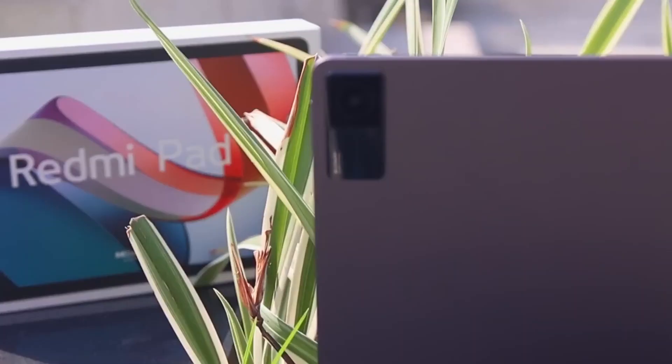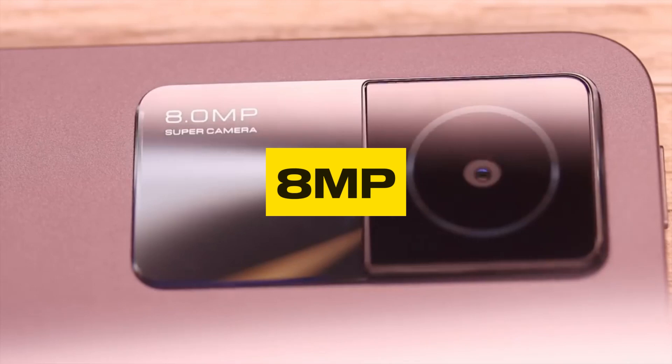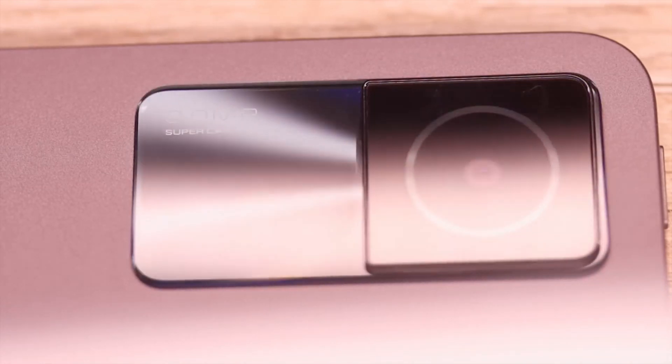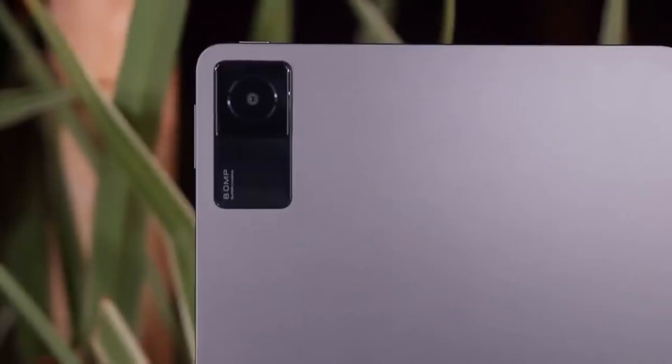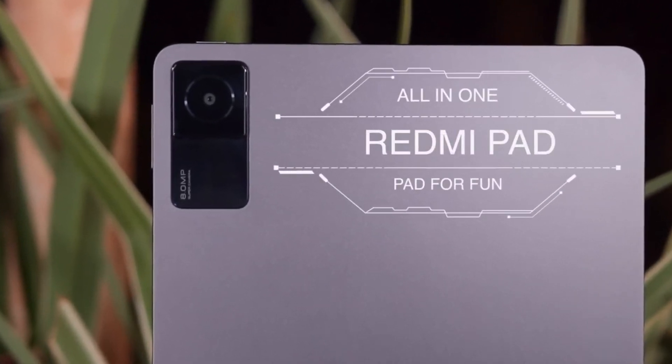Moving on to the camera capabilities, the Redmi Pad surprises with its 8MP rear camera and 8MP front camera. While not aiming to replace your smartphone's camera, these cameras are more than capable for your everyday photography needs.